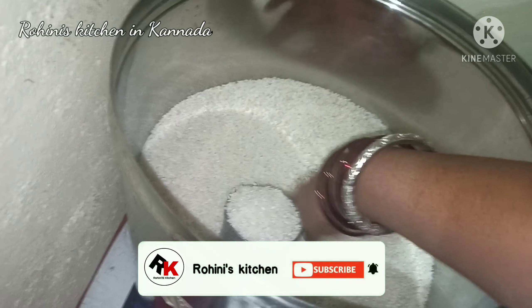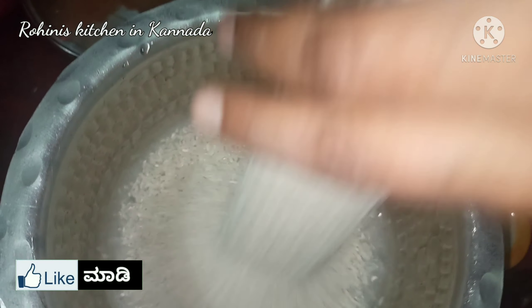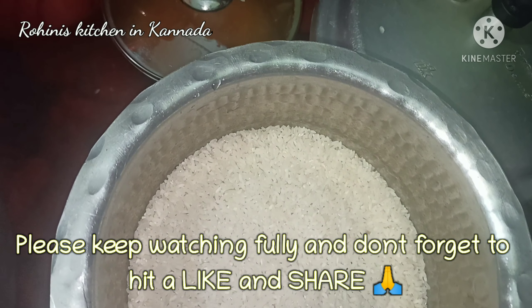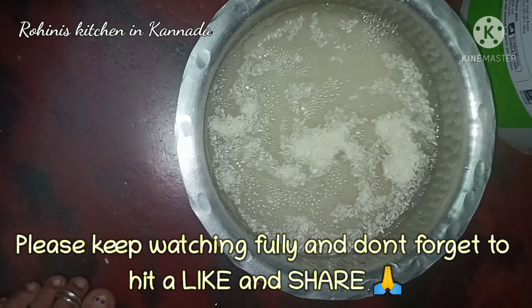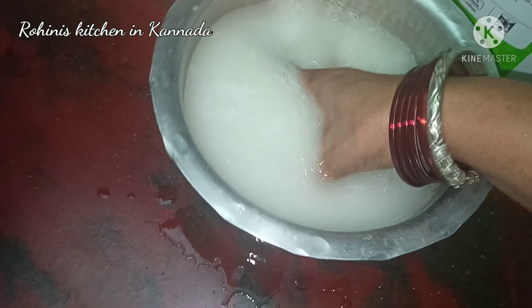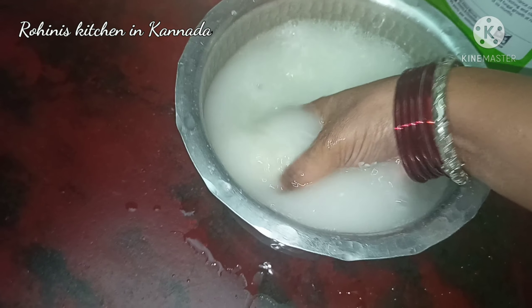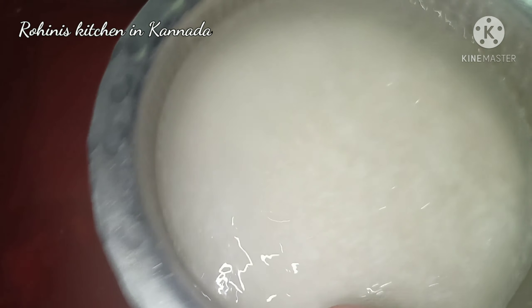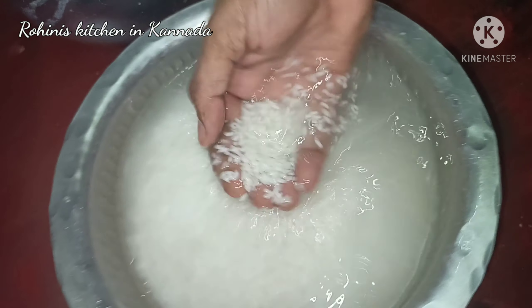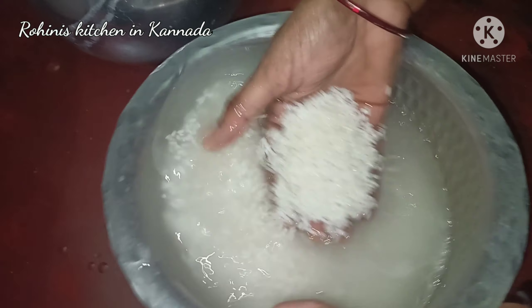Now we have to clean the pot. This will help us clean the pot. Today is called an Archi Gelas to clean the pot. We are also called the Archi Gelas with a few roads.